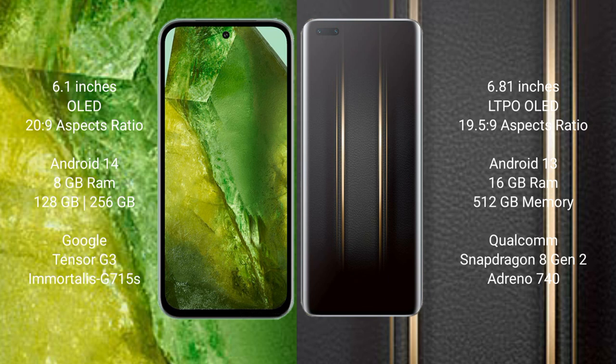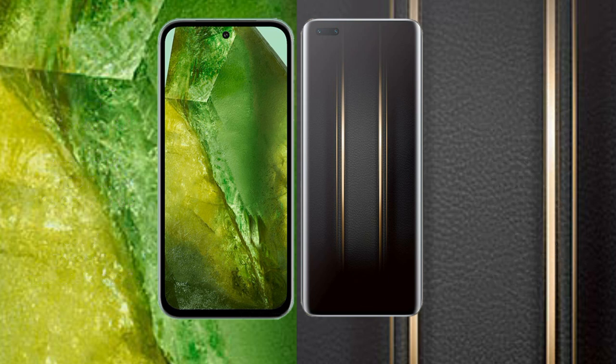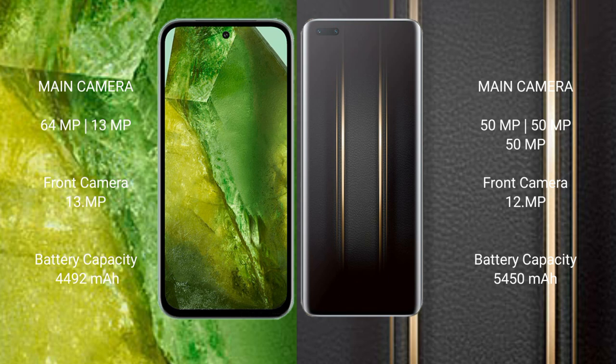The Google Pixel 8a features the Tensor G3 processor with Immortalis G715s GPU. The Honor Magic 5 Ultimate comes with 16GB RAM and 512GB internal storage, powered by the Qualcomm Snapdragon 8 Gen 2 processor with Adreno 740 GPU.